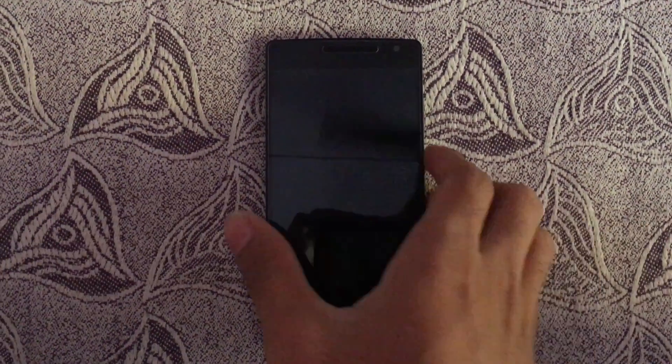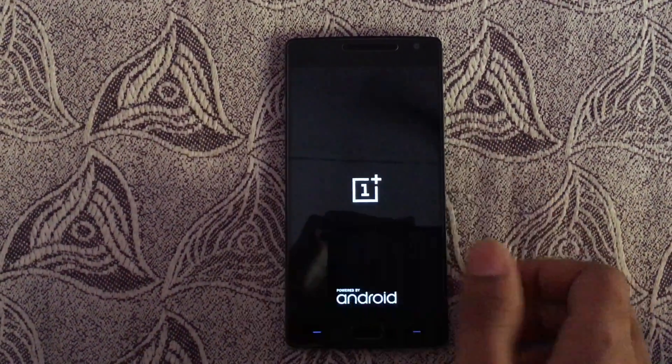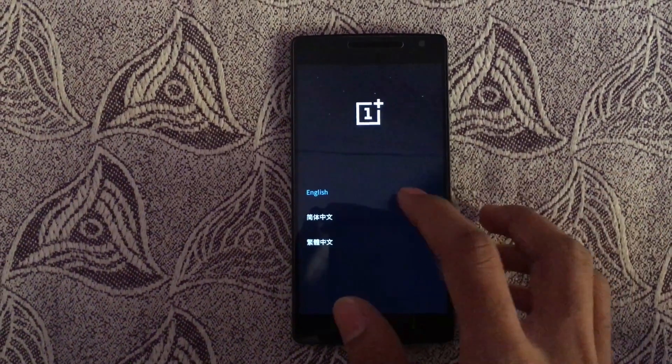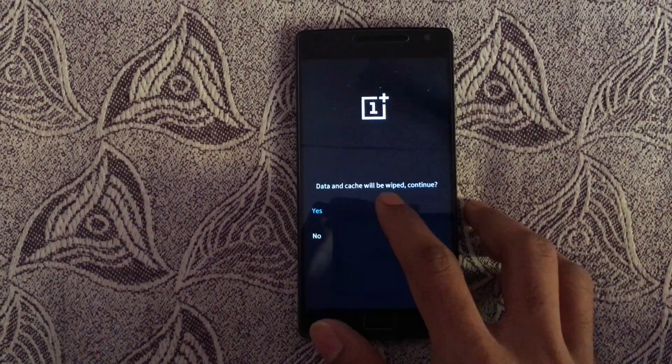After turning off, hold volume down and the power button to enter into recovery mode. Then select English, select wipe data and cache, then wipe data and cache, and hit enter or yes.